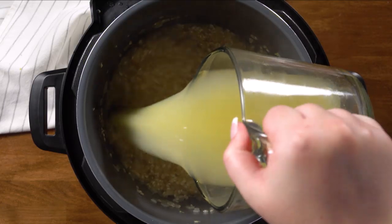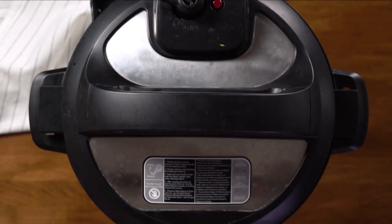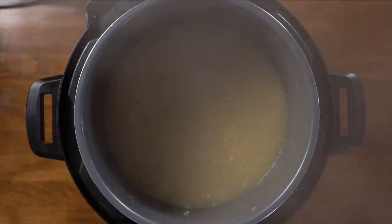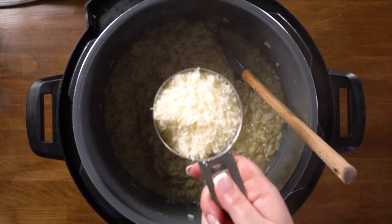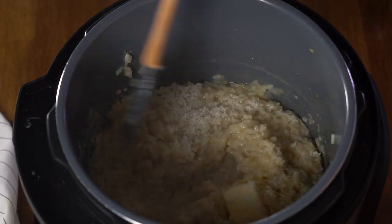Now add the rest of the broth. Give it one last quick stir, add the lid, cancel the sauté function, and pressure cook for five minutes. Because we were using the sauté function and the pot was already warm, it should take less time to come up to pressure, making the whole dish even faster. Once that's done, quick release. Once it's released all the way, open it up and give it a quick stir. Add the final butter and parmesan — I always recommend freshly grated parmesan; I buy it in a wedge and grate it myself. Stir until the butter has melted, then taste and see if it needs a little more parmesan or salt.